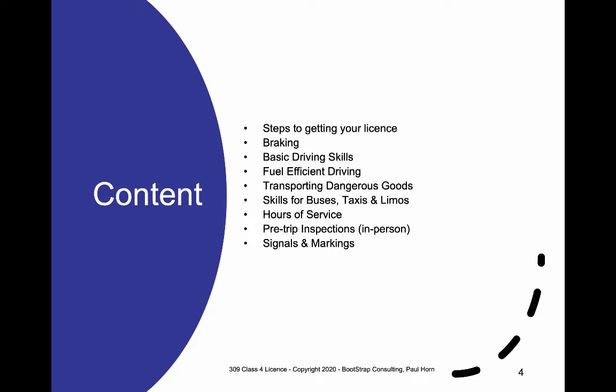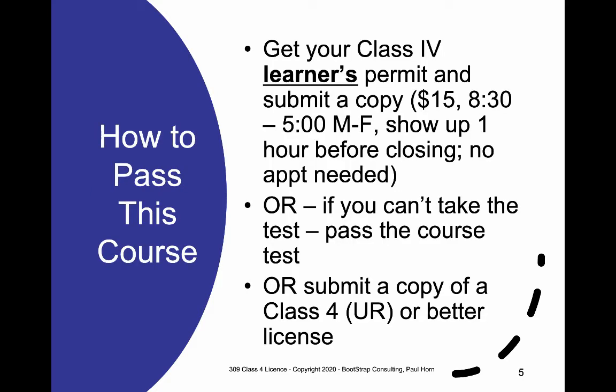How do you pass this course? Under normal circumstances, we would ask anyone who qualifies to go and get their Class 4 learner's permit and submit a copy to me. The cost is $15 paid to ICBC Driver Services, which is open 8:30 to 5 o'clock Monday to Friday. You do not need an appointment, but you're advised to go in with at least one hour remaining in their business hours, as they want to give you a full hour to complete the test. The test is done on a computer, followed by health and eyesight questions at the kiosk. If you can't take the test at ICBC, you can take the in-class test, though employers don't consider it a formal qualification — at least you'll have a leg up when you later go in for the learner's license.